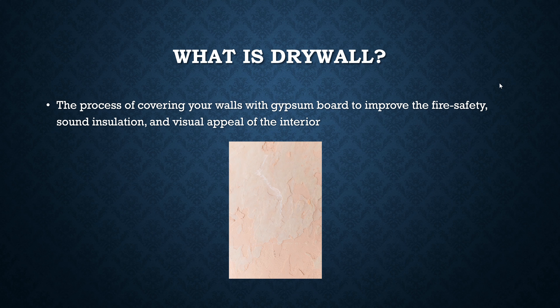So what's the first thing we're going to put on our walls? We've got insulation everywhere and we are going to cover it up with drywall. Drywall is the process of covering up your walls with gypsum board or sheet rock — it's got multiple names — and it improves fire safety, sound insulation, and the visual appeal of the interior.